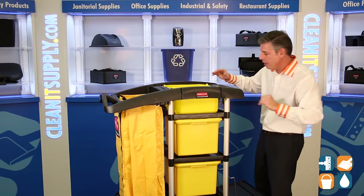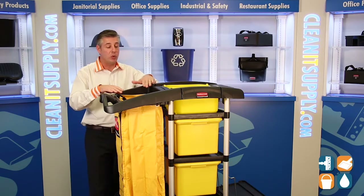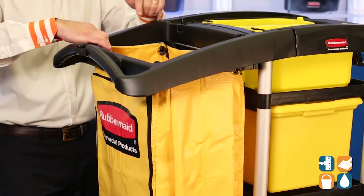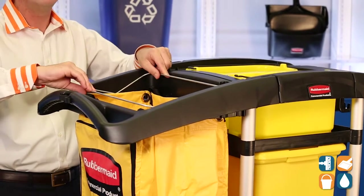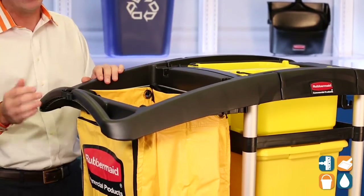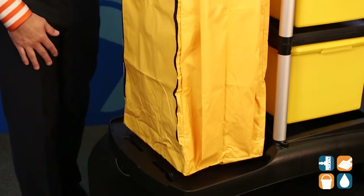Moving around the cart to this side, you have a 25-gallon vinyl bag. This bag can also be used for trash. Rubbermaid thought it out again — they put some wire hangers in here, so you can put a trash bag inside, loop it on the sides, and keep it safely and securely in place, protecting this outer bag. The outer bag also has a zipper front, so if you don't want to pull trash out through the top, you can move it out through the front.